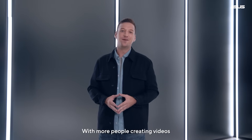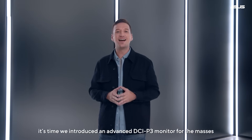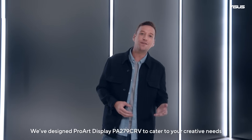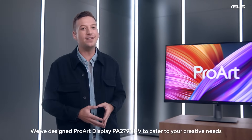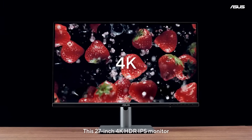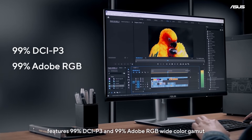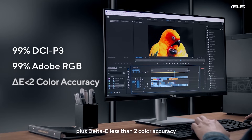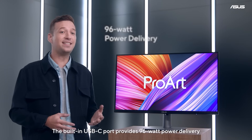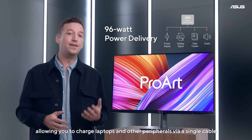With more people creating videos and DCI-P3 being the most ideal video editing color standard, it's time we introduced an advanced DCI-P3 monitor for the masses. We've designed the ProArt Display PA279CR-V to cater to your creative needs. This 27-inch 4K HDR IPS monitor features 99% DCI-P3 and a 99% Adobe RGB wide color gamut, plus Delta E less than 2 color accuracy. The built-in USB-C port provides 96-watt power delivery, allowing you to charge laptops and other peripherals via a single cable.